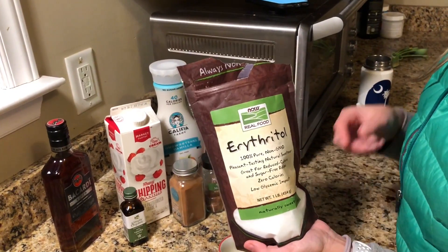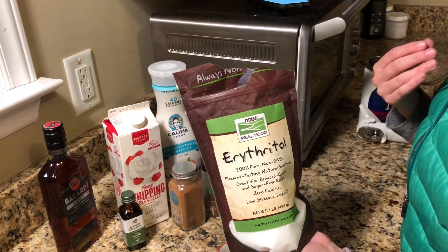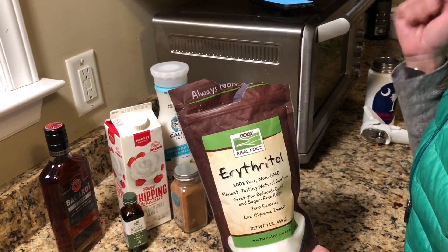Erythritol has been kind of difficult for us to find. I looked at several health food stores, Target, Walmart, but really the only place I've been able to find it is Amazon, and we've linked to this brand below.